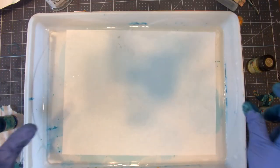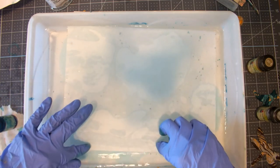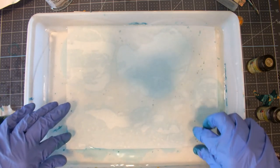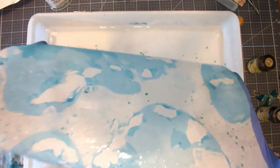Here I'm just showing you that no matter how little color there is on the surface of the water, there is still product to pick up. This is with tissue paper or onion skin paper.